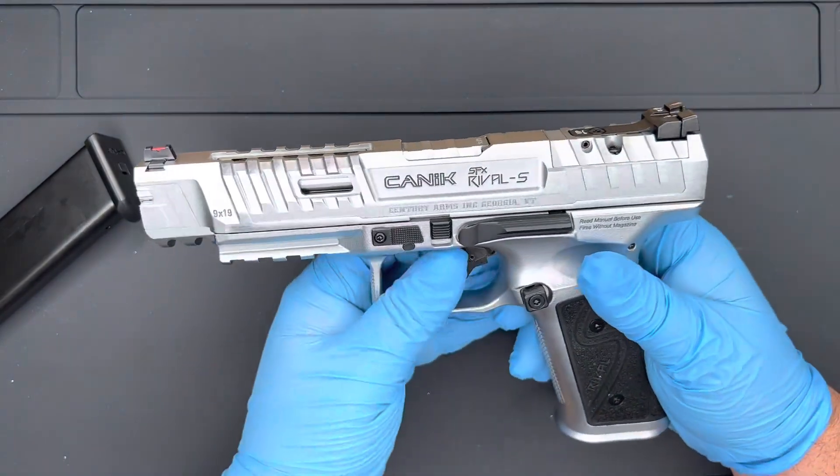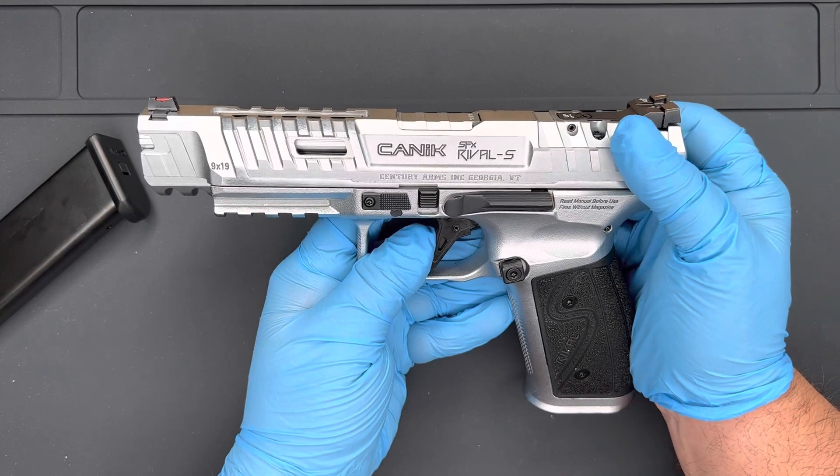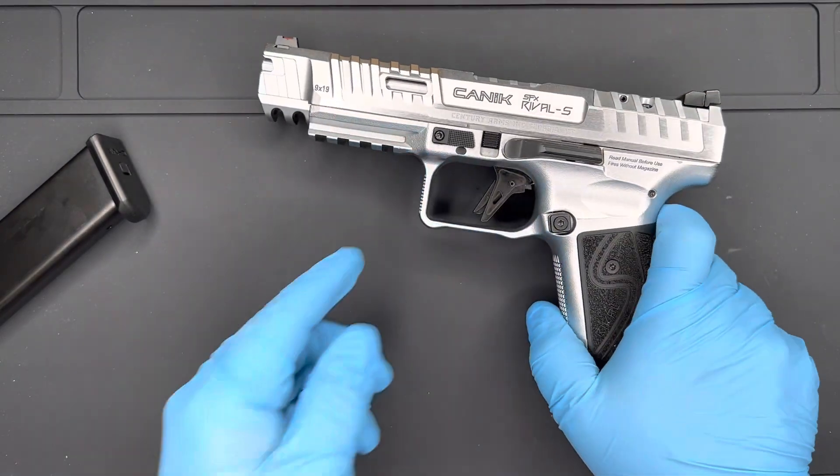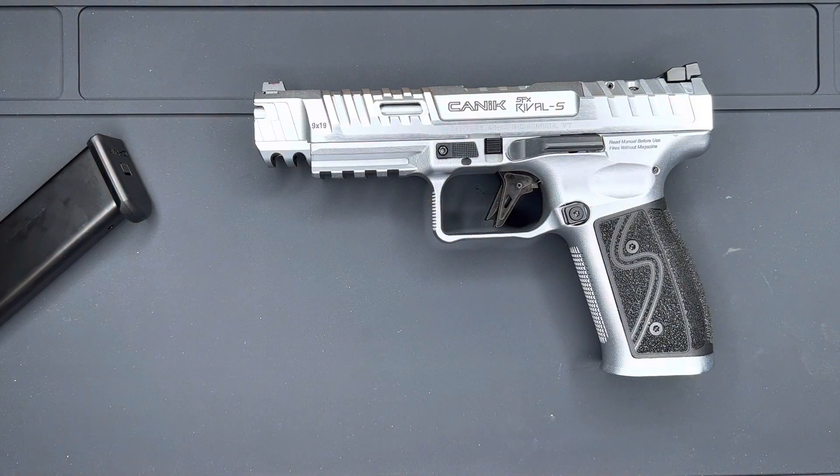You've got some satin bead blasting and it just looks great. With the hard chrome it does seem like it is a little bit smoother when you're cycling the firearm. I did have the opportunity to fire this and it is an absolute dream to shoot. If you don't own one, go out and find one, get it in your hands. Range USA has them on display to rent if you have a Range USA near you.